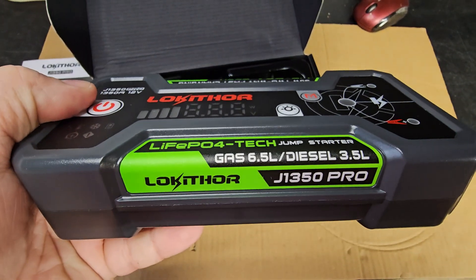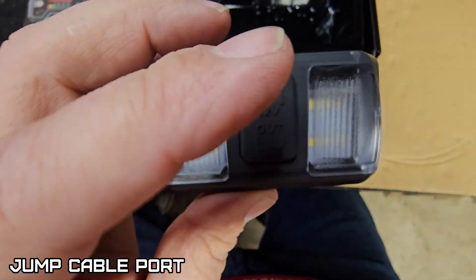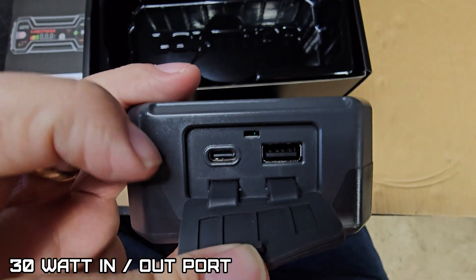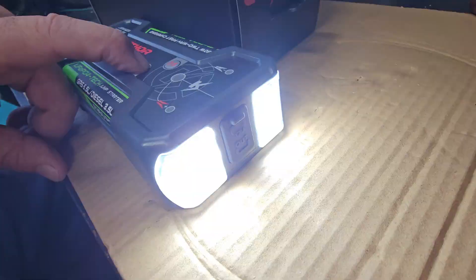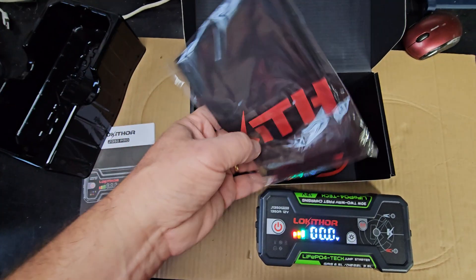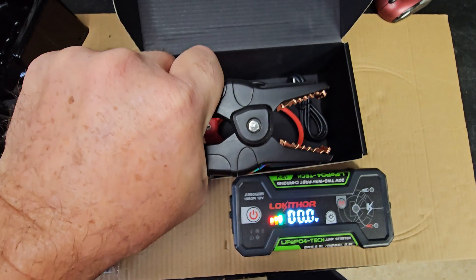It does have quite a bit of weight to it — this unit weighs 1.7 ounces. There's where you connect your booster cables, and on the other side is where you charge it. It also works as a power bank.